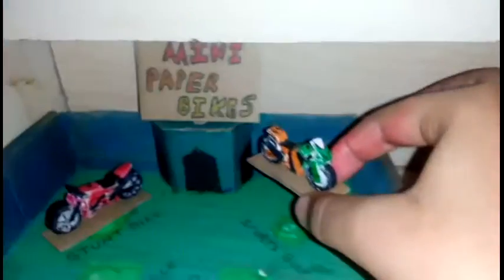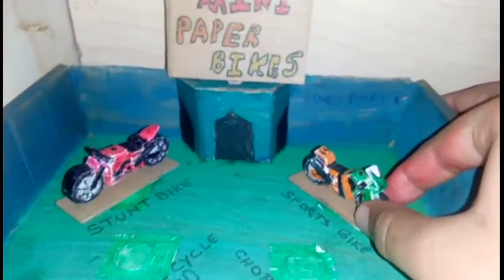The next is the sports bike. I have used green and orange color combinations. I have numbered it 43 because my school number is also 43. I have used miniorinium acrylics at the bottom. So it goes in the sports bike slot.